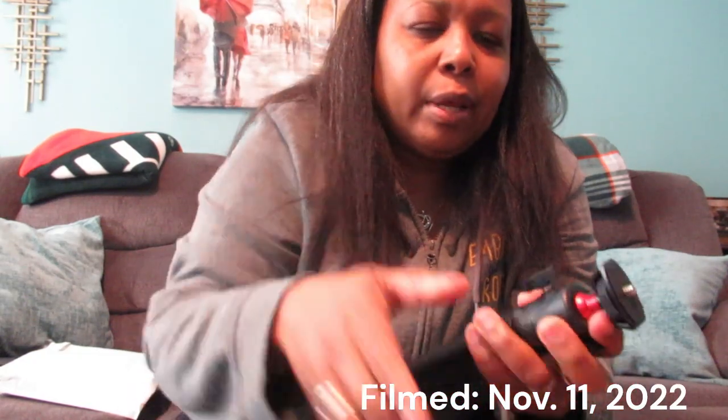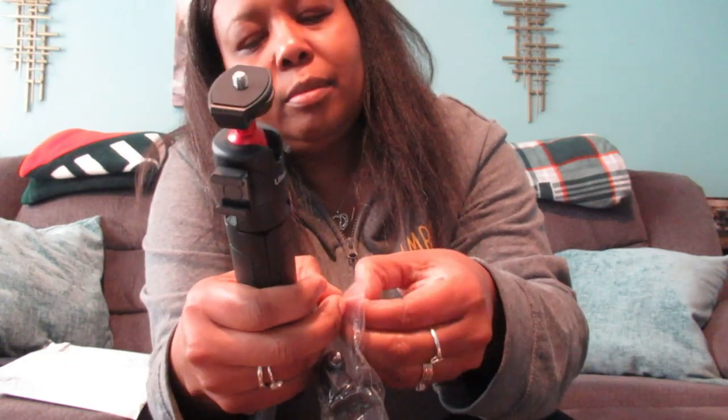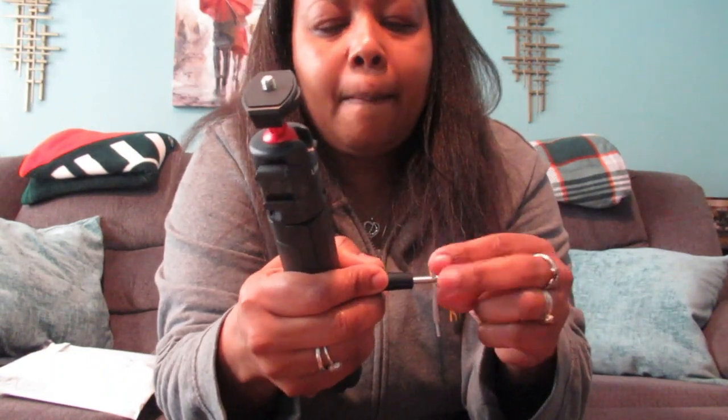I wanted to try to get something sturdy because the tripod I have now — the one I'm on right now — was from my Five Below haul. It's okay, but I wanted something better. I'm not sure exactly how much this costs but I will put the price below. Pulling it out — I do like the red, even though red is not my favorite color. It doesn't come with instructions, but it does have a remote shutter, and it also comes with some additional mounts I think are for GoPro and things like that.